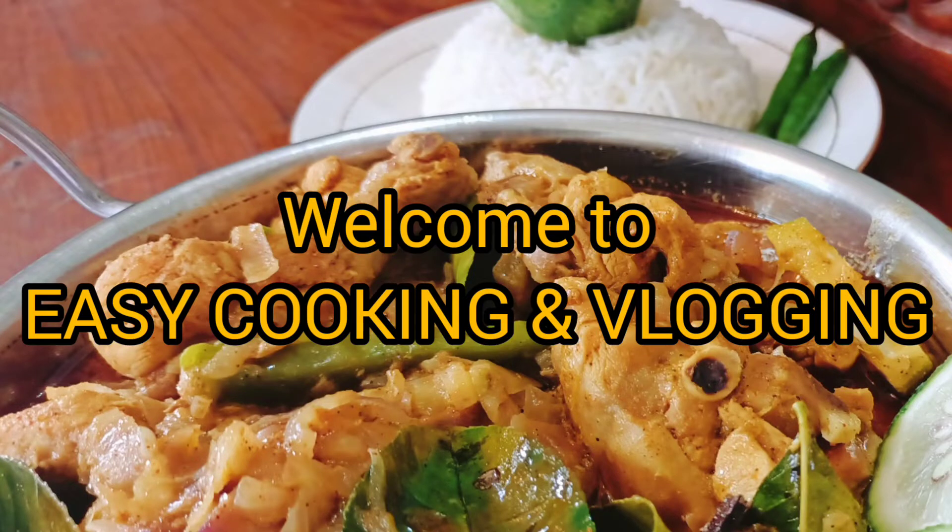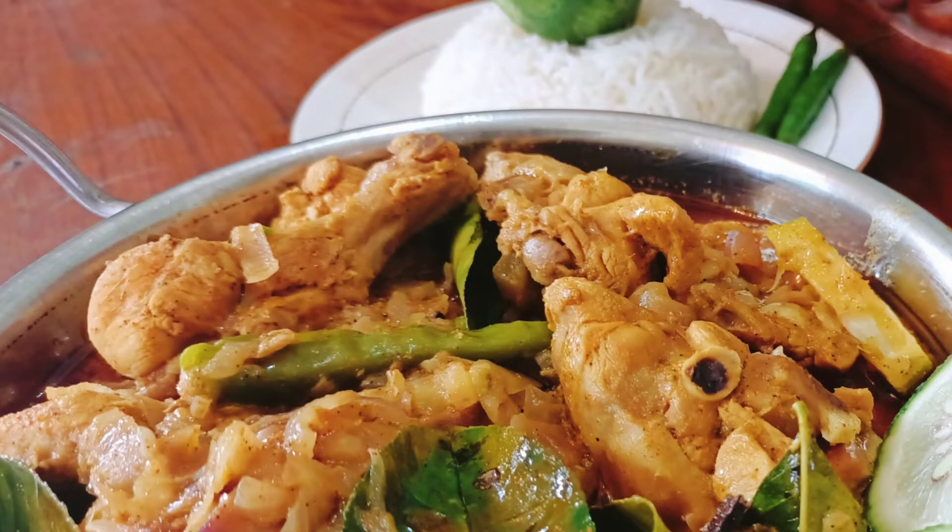Hello guys, welcome to my YouTube channel. Today I am going to show you a Gandharaj chicken recipe. Please watch this video till the end, click the like button, comment how the recipe was, don't forget to share this video, and if you are a new viewer please subscribe my channel and click the bell icon to get all the notifications.